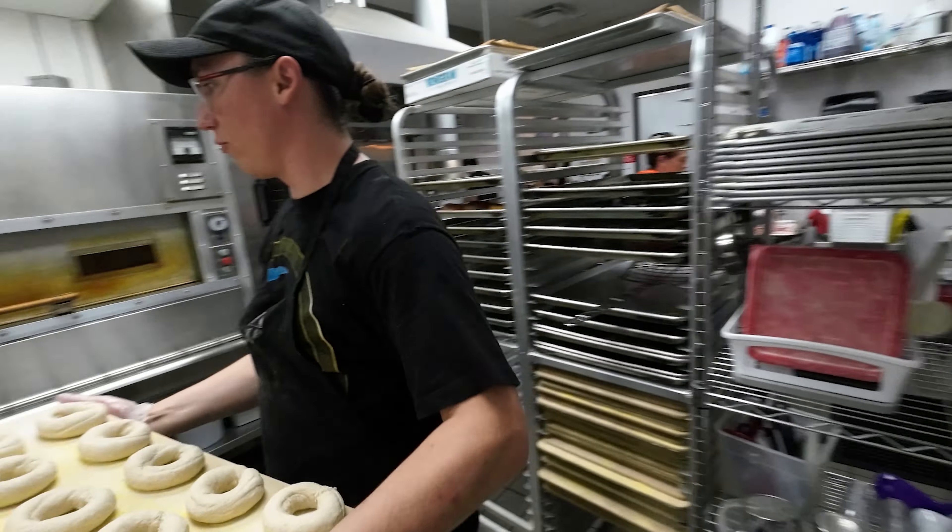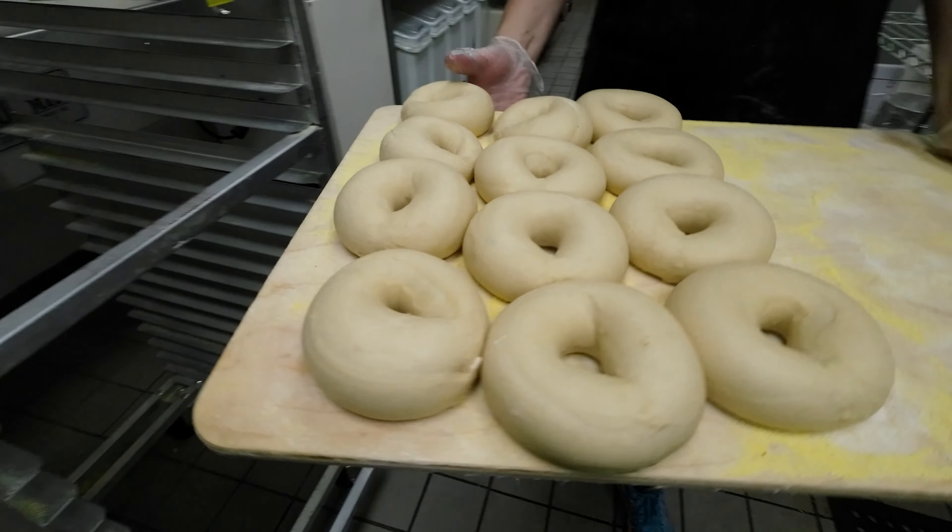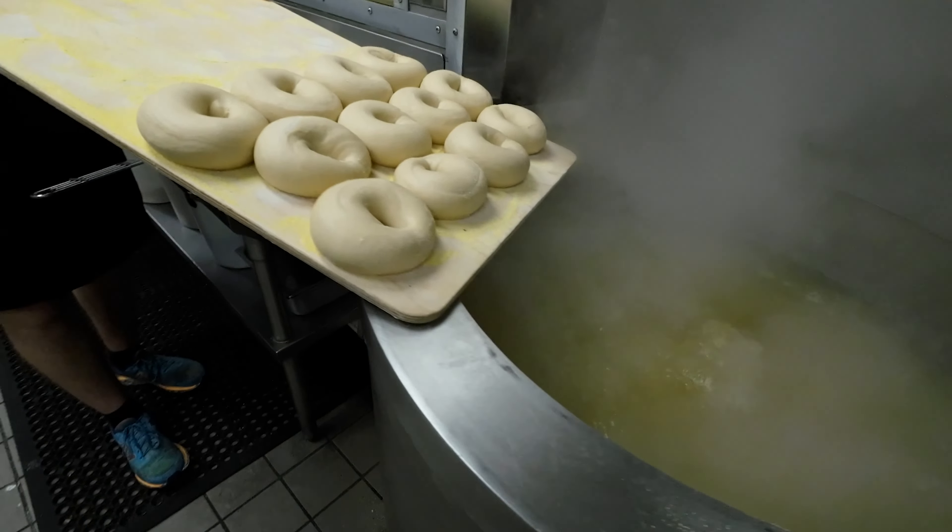We let them rest outside to proof for a little bit and let them ferment for about 48 hours.